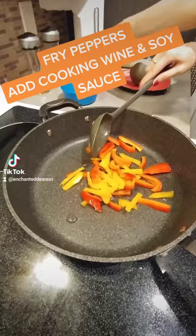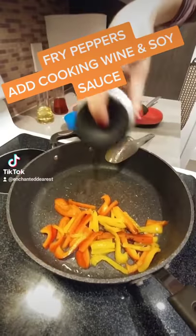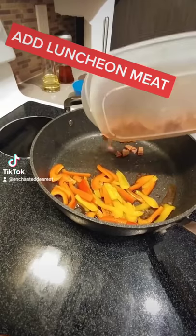Fry peppers with cooking wine and soy sauce. Add luncheon meat.